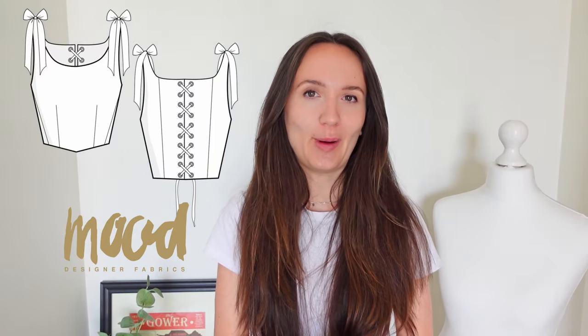In this particular video, I am testing the Spearmint Corset Top by Mood, mainly because corset tops apparently still are all the rage and the patterns for them can be quite expensive and they are difficult to sew.